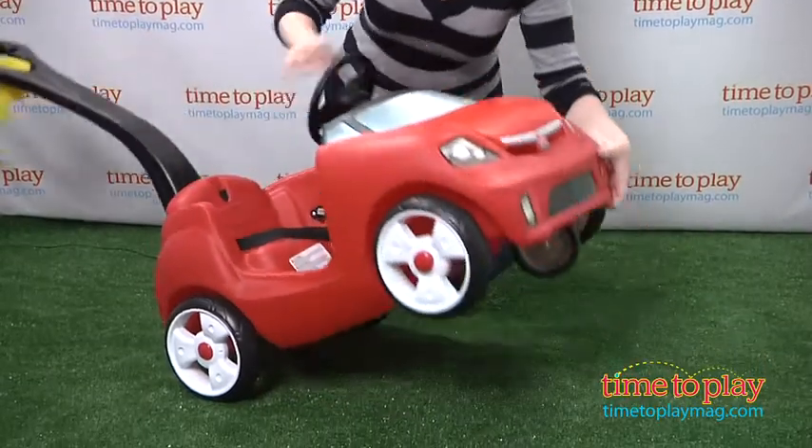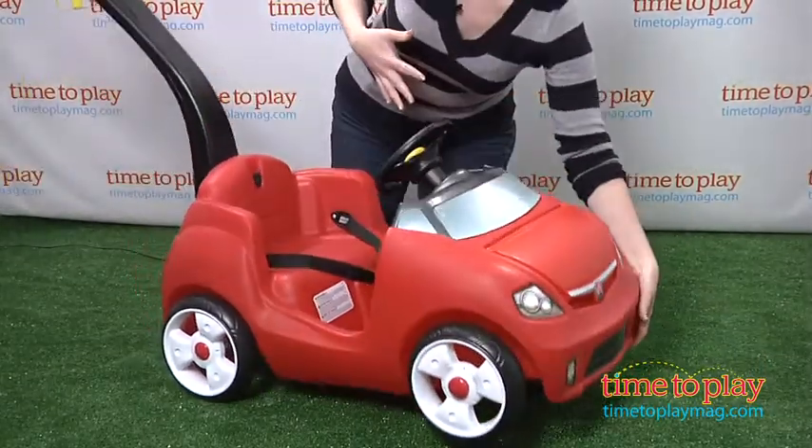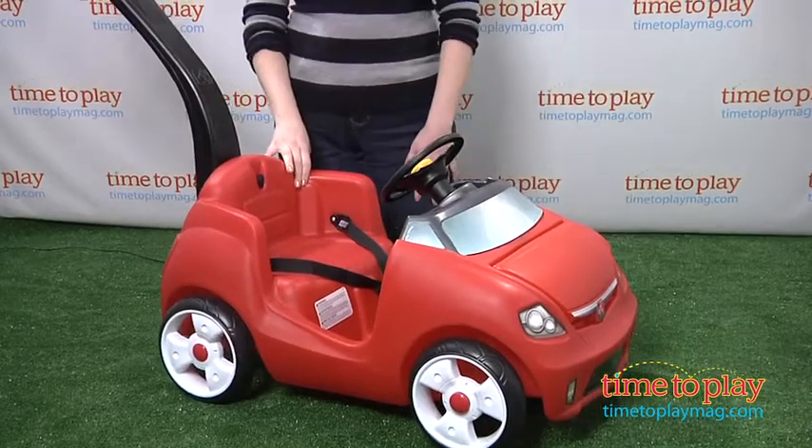We've got full turning wheels in the front along with a caster wheel at the bottom. That's going to give you that 360-degree mobility, making it really easy to turn and maneuver.